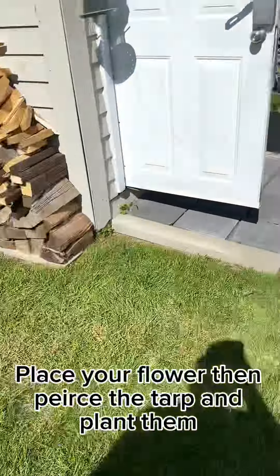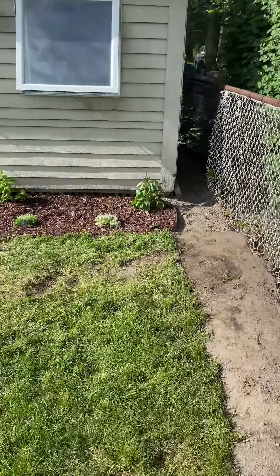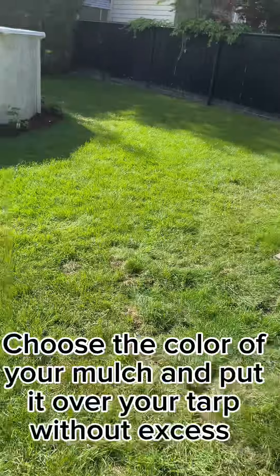Step 3: Put down tarp, even if a hater says not to. You'll be thankful in the long run. Place your flowers, then pierce the tarp and plant them.